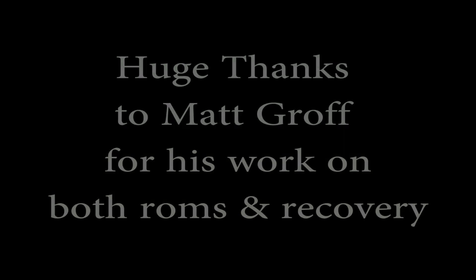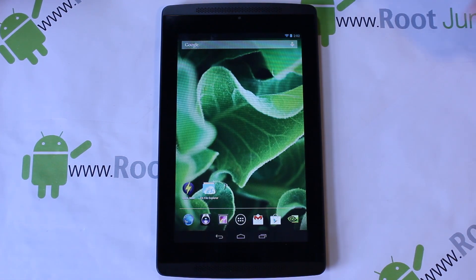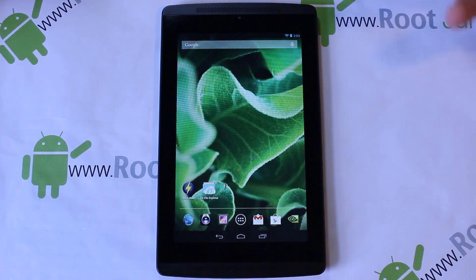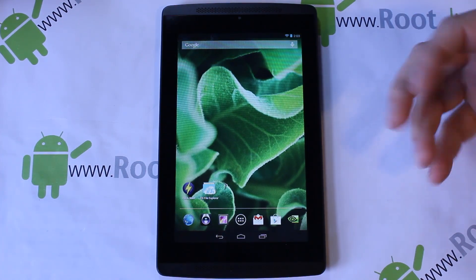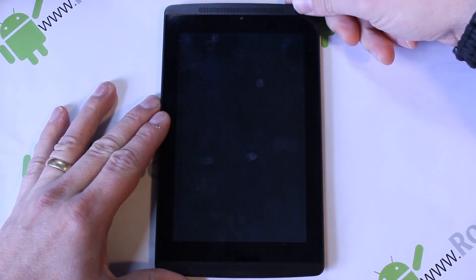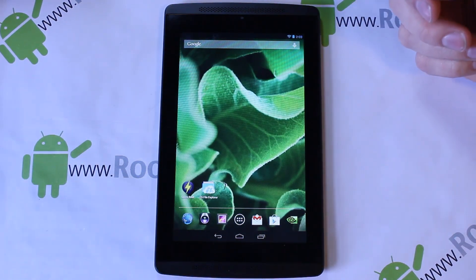Alright guys, I've got another fun video here on my Tegra Note 7. We finally have a ROM for it, which is very cool. I'm going to go over a couple things to get you up to speed on flashing ROMs and talk a little more about your custom recovery, which is ClockworkMod recovery at least at this point. Let's go ahead and discuss some of this stuff and then get into how to flash a ROM on the Tegra Note 7.